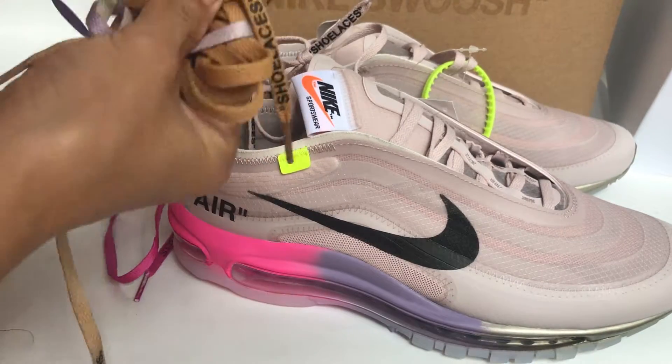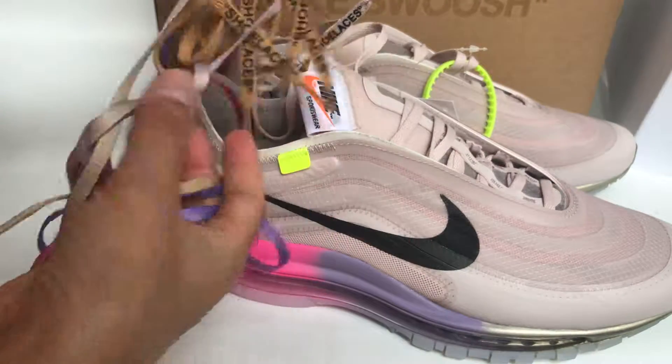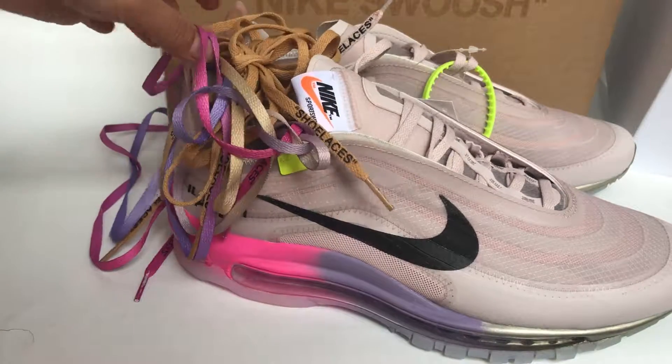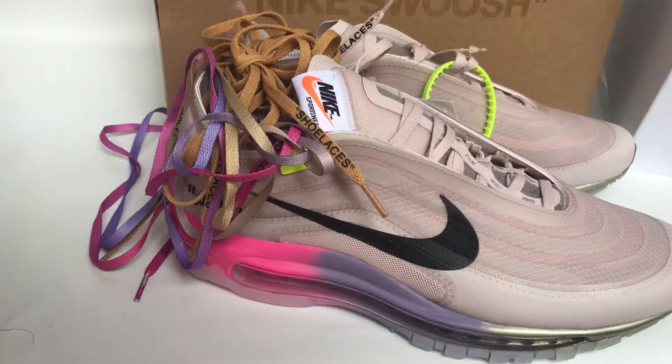And the brown and colorful shoelace. I hope you guys like my review, see you in the next video.